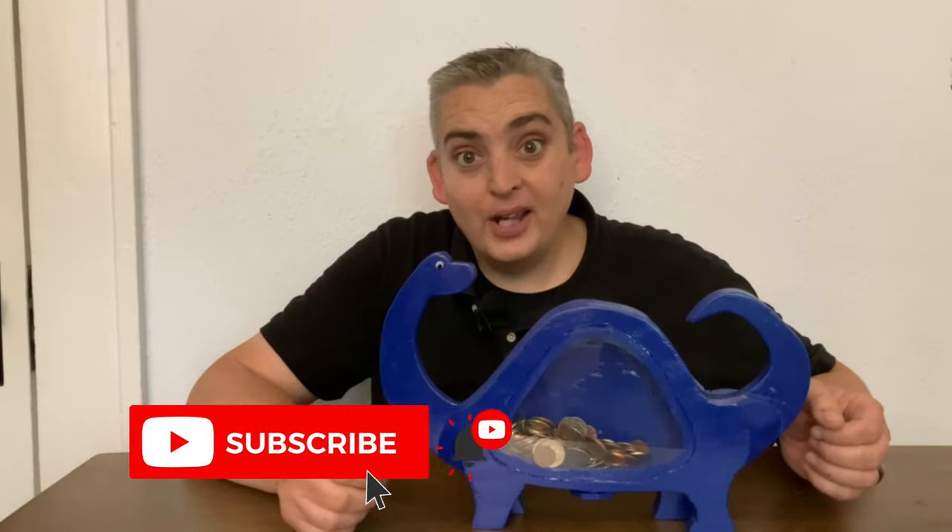If you enjoyed this video, make sure to like it. If you want to see all our other projects, make sure to subscribe and hit the notification bell. And we would love to hear what you thought of this project down in the comments below. Thank you very much for watching. Be safe and have a great day.